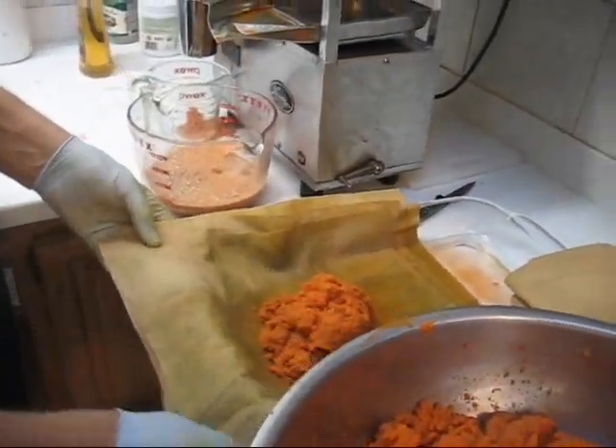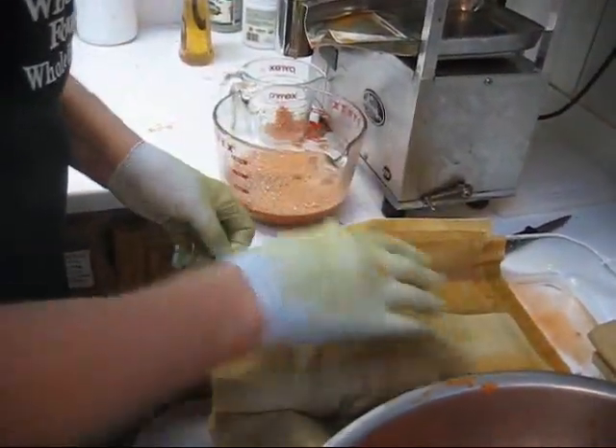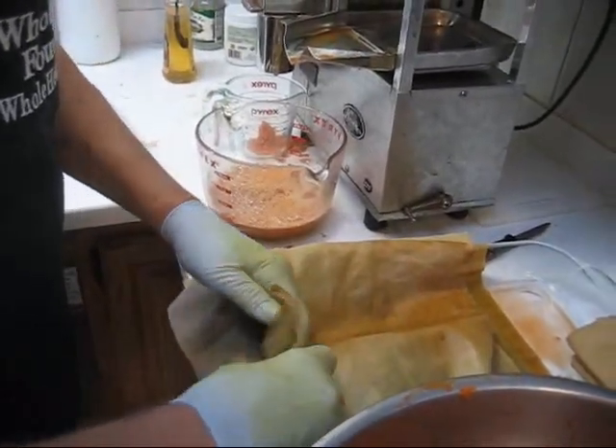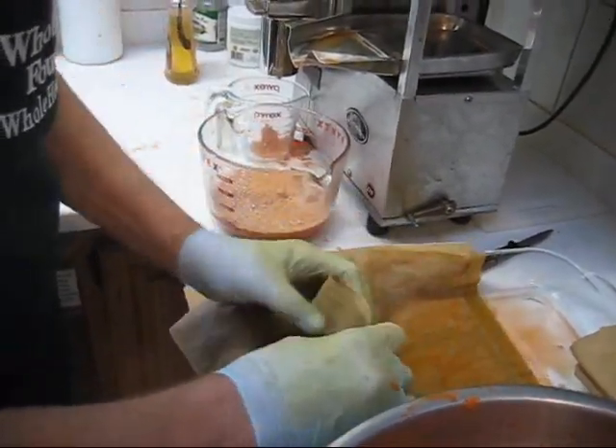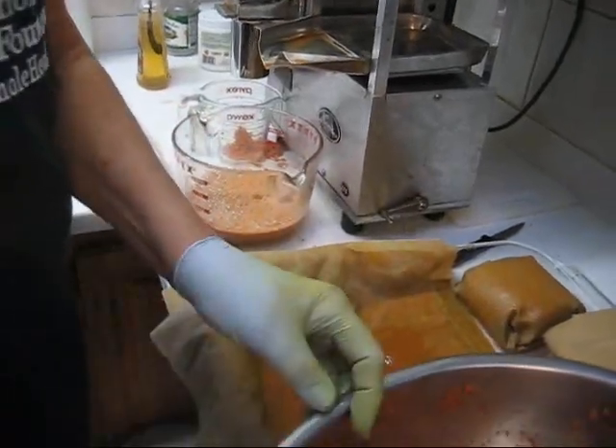Three spoonsful of pulp. Pull it over, pat it down, pull it over, pat it down, a little crease at the back, a little crease in the front, and set it aside. Then we'll make a second cloth full.